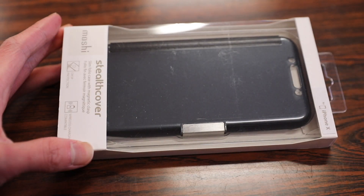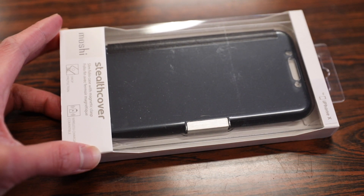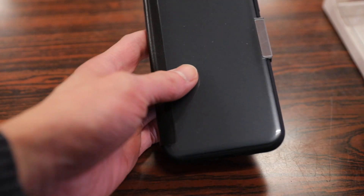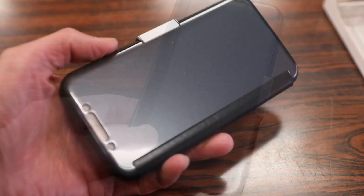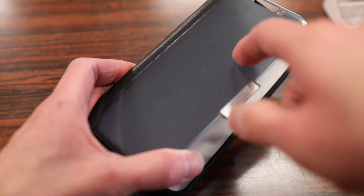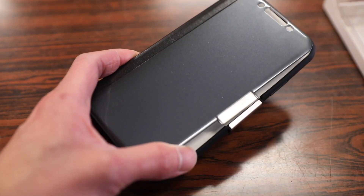This is a new model that Moshi released for the iPhone X alongside the Sense Cover Folio Case. Basically this case gives you the ability to check all your notifications without having to remove the front folio flap. Normally these flaps are made of leather or soft synthetic material, but this one is actually hard plastic, so it offers a bit more protection than your traditional folio style case.